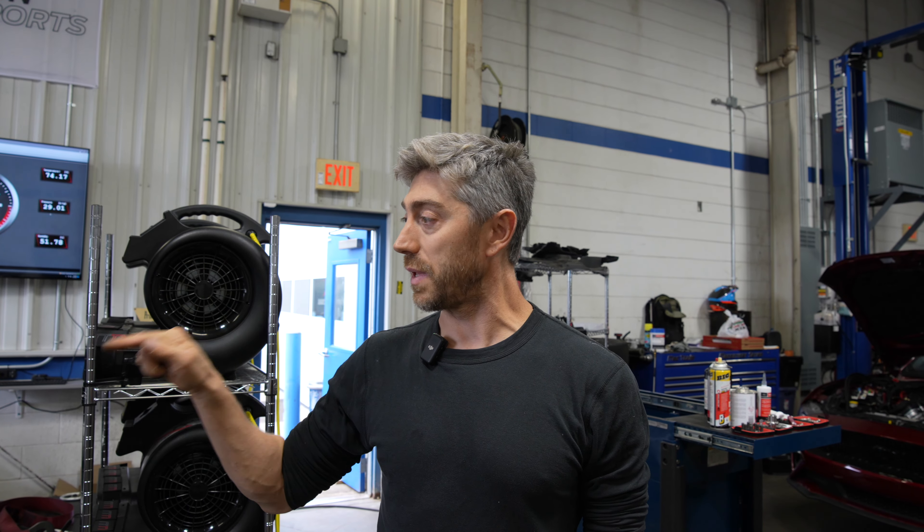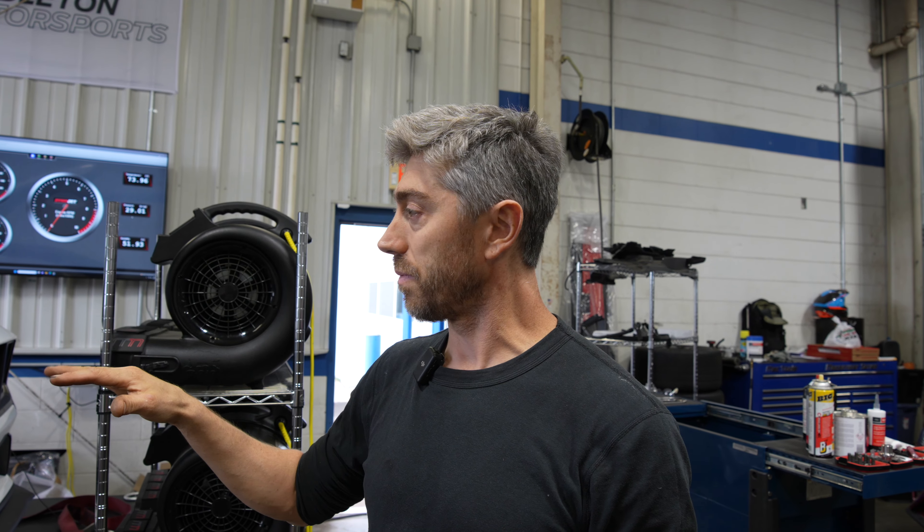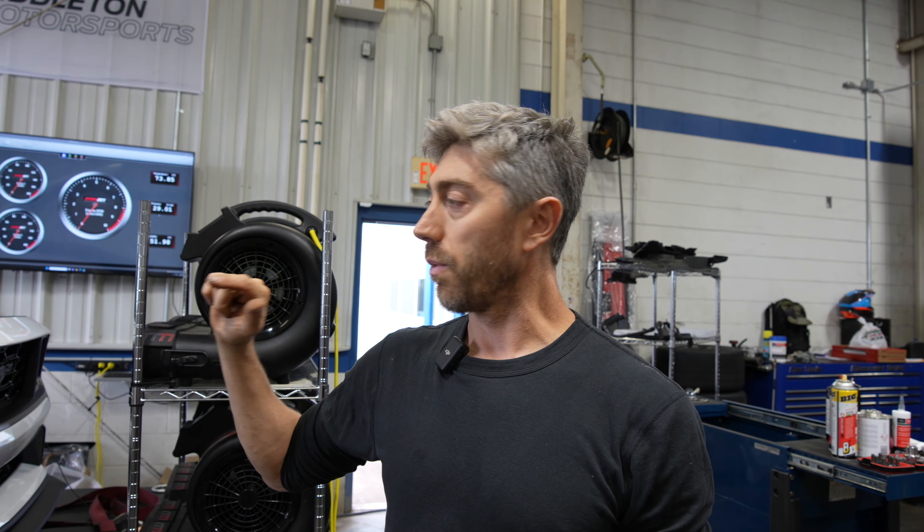We want to verify any gain on the dyno. We're going to re-baseline it - spin it up with everything stock and the carbon filters intact, then shut it off, remove those things - hopefully takes about 10 or 15 minutes - spin it up again and compare the two. Just by looking at them, I think we're going to see between 10 and 15 horsepower.